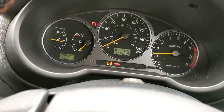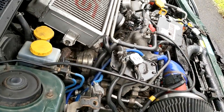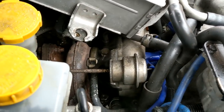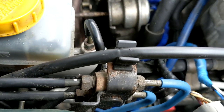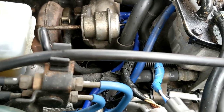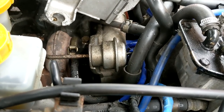The check engine light has gone out, which means we've solved the running lean issue - which was obviously the spark plugs and coil packs. There's a lot of steam coming off the turbo but that's all water. Just checking the line to make sure there are no leaks. Going to let it run and warm up, and hopefully that's it - finished.